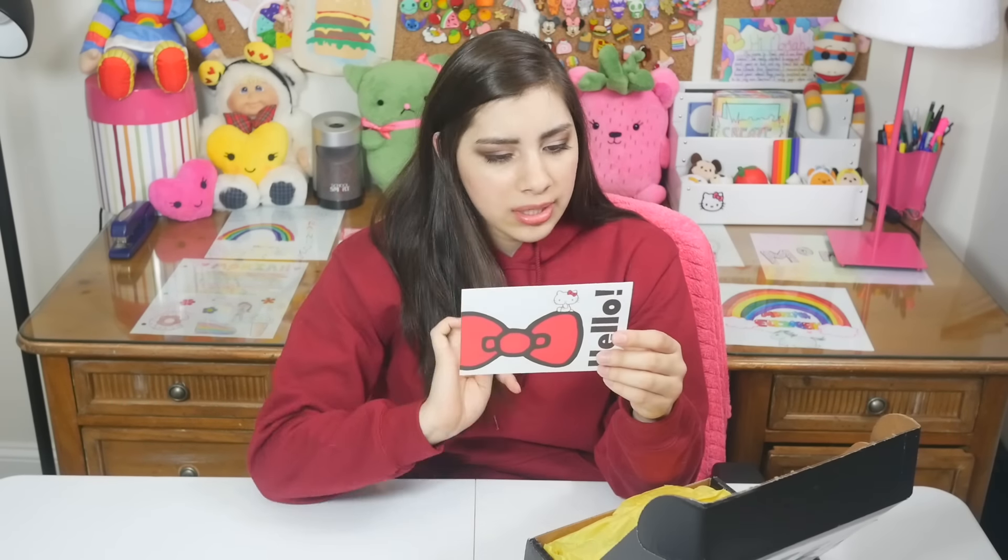Let's start. No need to break the tape because I did that in advance. So there's a little card. It says, 'Hi Mariah, please enjoy our new squishies. Love, Sanrio.' Thank you.